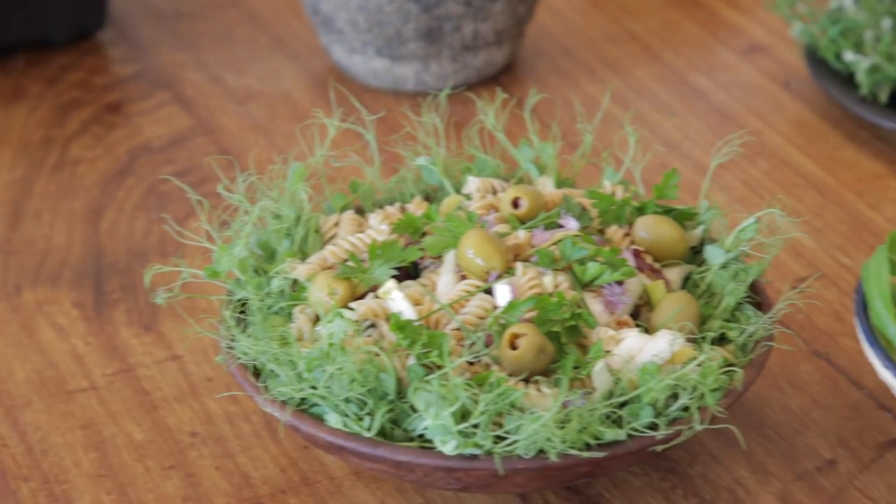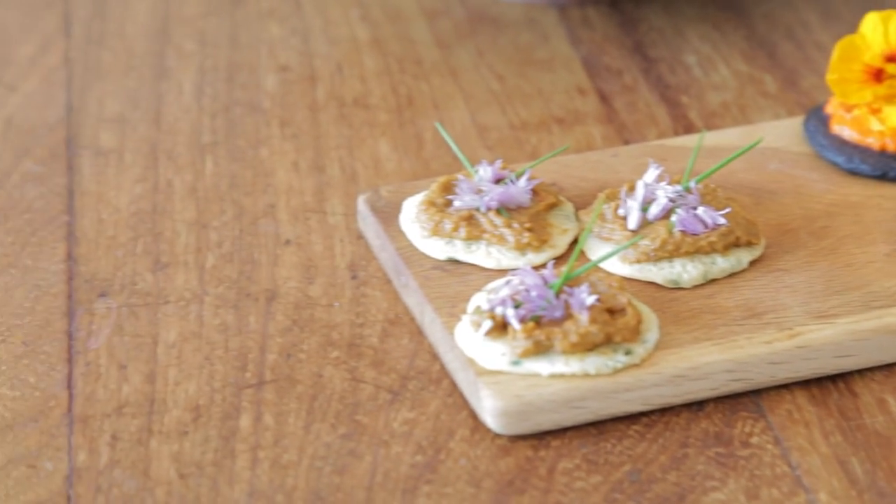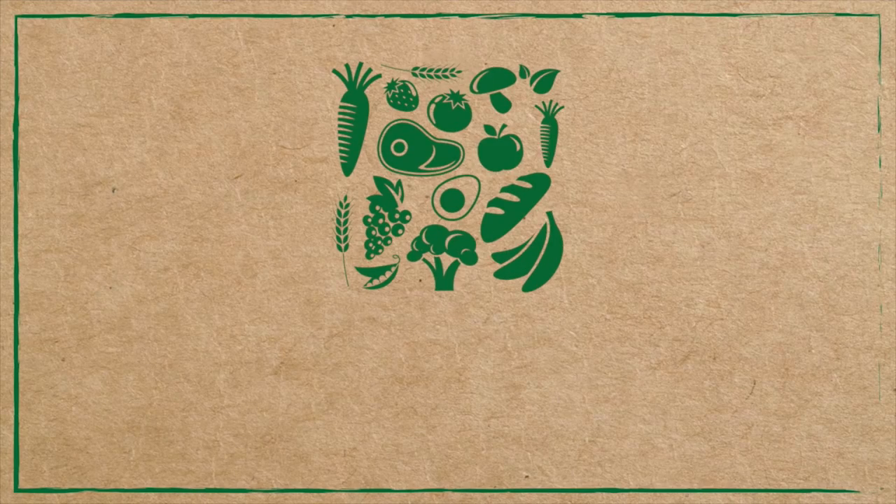If you'd like the recipes, they're all going to be available online. That's the beautiful dish and that's the beautiful recipe.